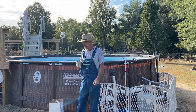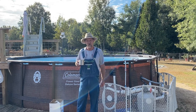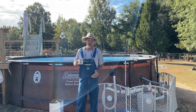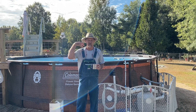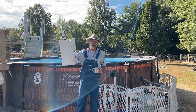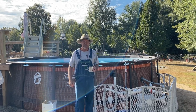Today we're finna close our pool. It's gotten up here to November and I should have done closed it. The cold leaves has been starting to fall out the trees and I've been having to do more than I normally want to keep the leaves out. I wanted to try to keep it open a little longer this year so the closing chemicals wouldn't have to go as long before we opened it back. This year I got the In The Swim pool closing kit — it's the same one I used last year, it worked so well.